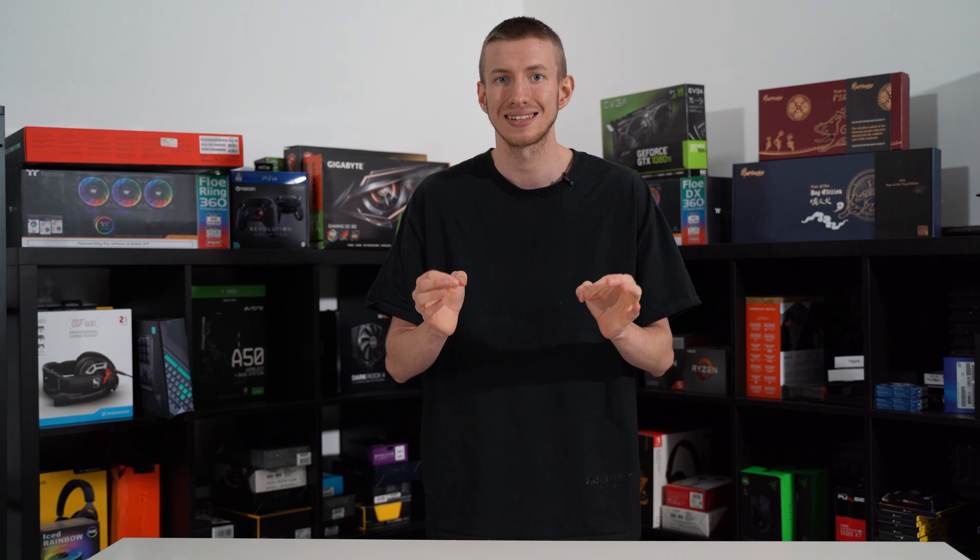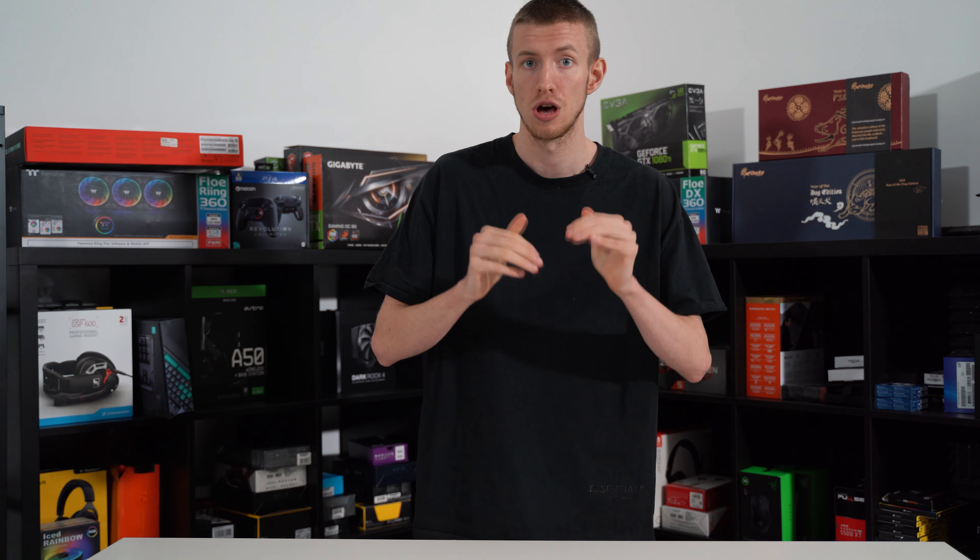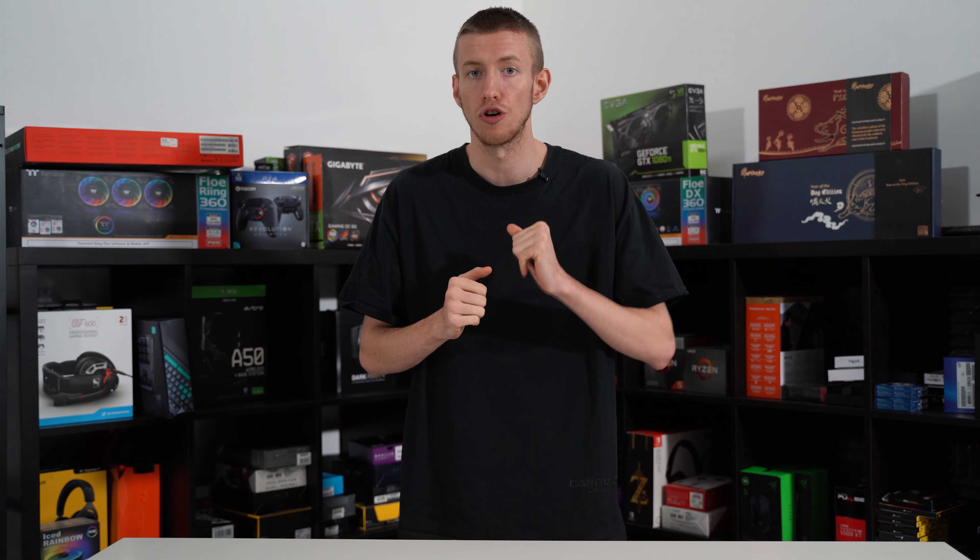The MX Red switches that come as standard are fantastic for gaming, bringing rapid response and accuracy to the table. The Alloy FPS also features anti-ghost and full NKRO to ensure your gaming experience isn't interrupted by an unregistered key press. The construction feels very sturdy and well built, with a steel frame that offers little to no bend during strict durability tests — and it only costs $90.